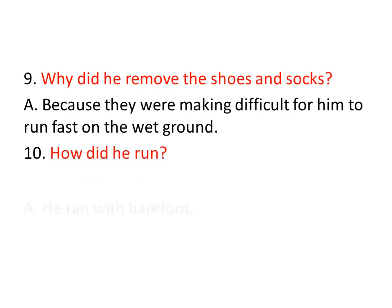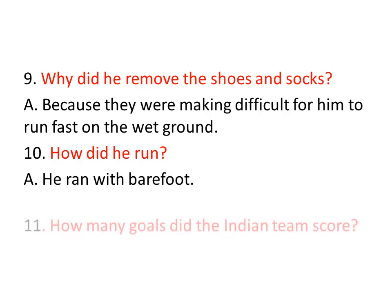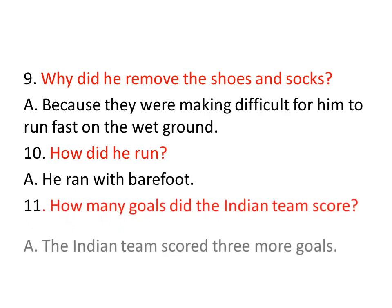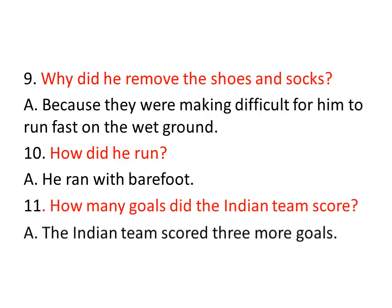How did he run? Yelala parigetthedu? He ran barefoot — kala kemi dharinchakundane, vayishko kundane, otti kala thote parigetthedu. How many goals did the Indian team score? India waallu any goals cheseru? The Indian team scored three more goals — inka three goals cheseru.